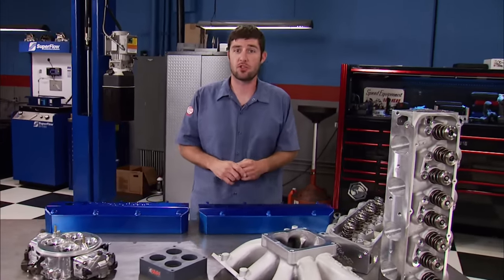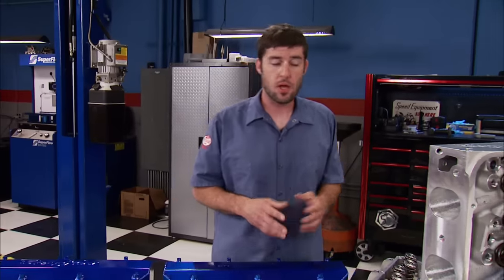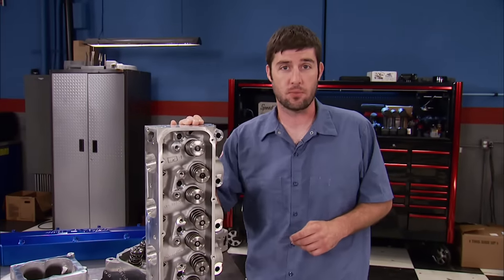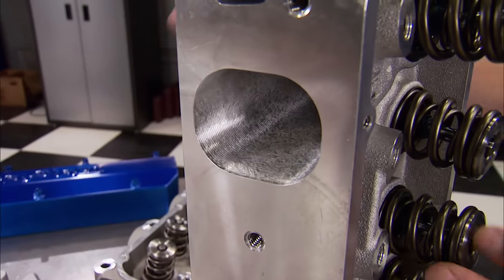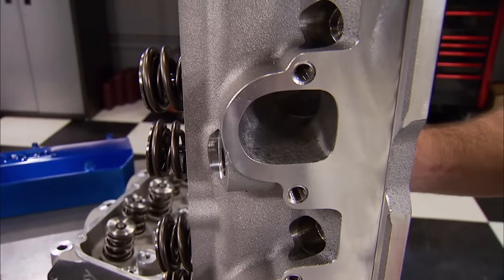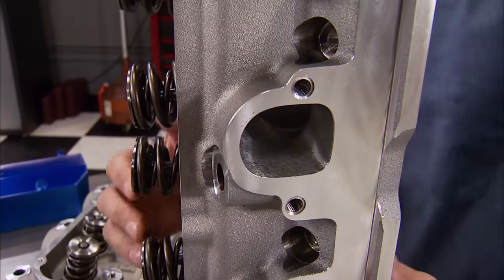With as many cubic inches as we're packing, we needed a set of cylinder heads that would complement them. So we chose TrickFlow's PowerPort 325 competition ported heads. The intake and exhaust ports are CNC machined. The intake measures in at 325cc, the exhaust at 145. The exhaust is also raised up 270 thousandths for increased airflow.